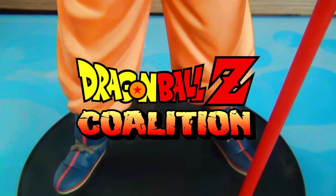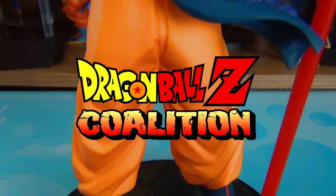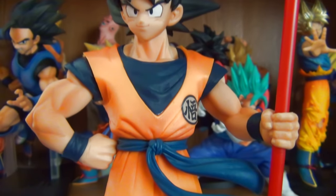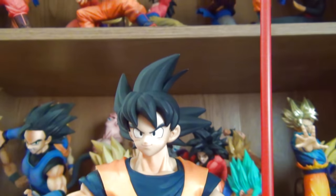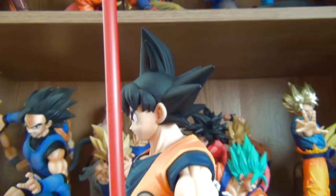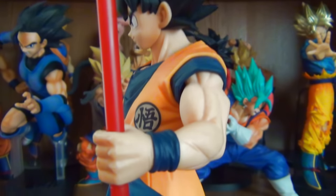This video is supported by Dragon Ball Z Coalition, an awesome Facebook group where Dragon Ball fans and collectors can come together to share and help each other grow their collection. A link can be found in the description box below as well as the comment section. Become a member today and start sharing your collection.